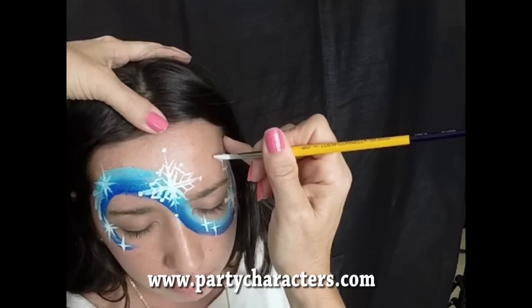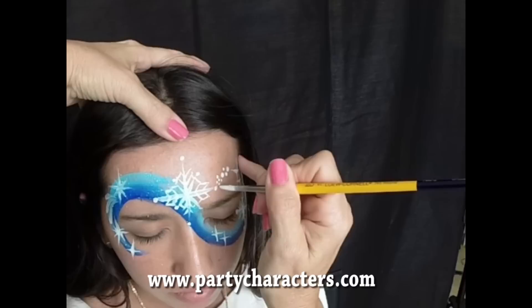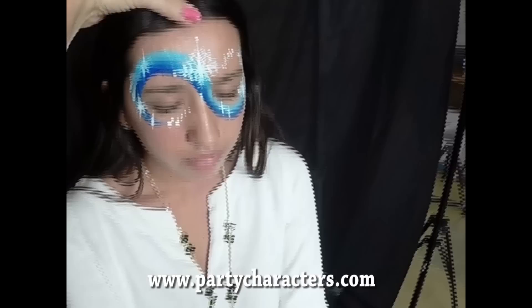Notice how I'm varying the size — bigger, smaller, medium, bigger, and tiny, tiny, tiny as I come down to the end. Same thing here: big one, a little smaller, medium size, a little smaller, and then tiny, tiny as I come in. Now I've got dark body art — it's a liquid glitter — so I'm going to use it in a dot form.